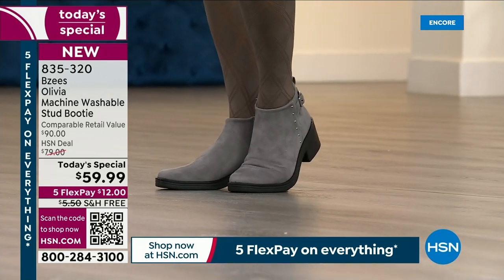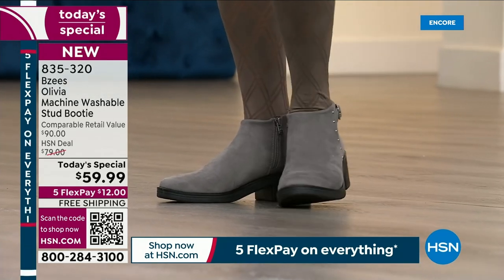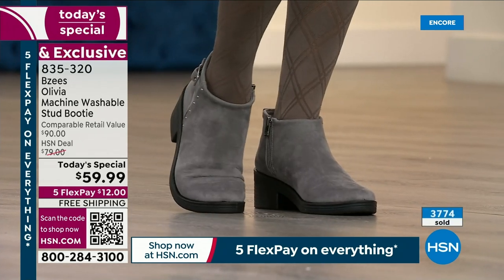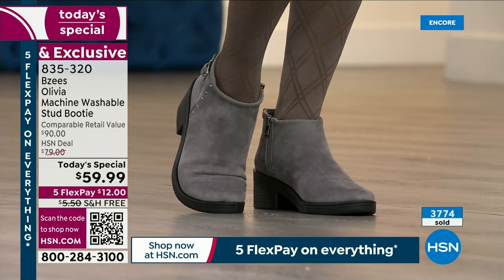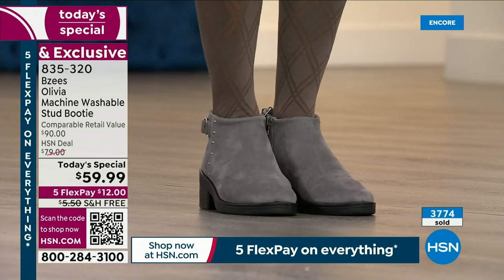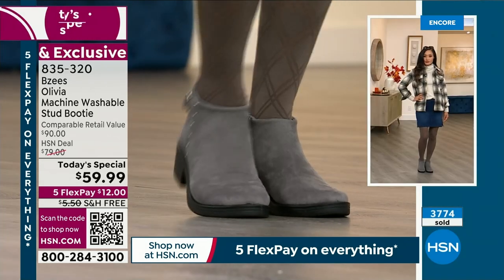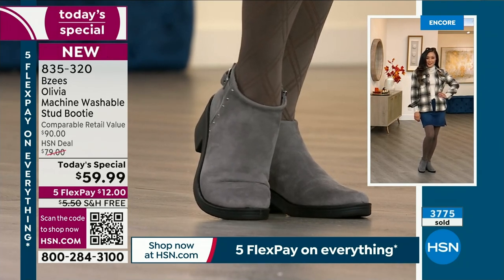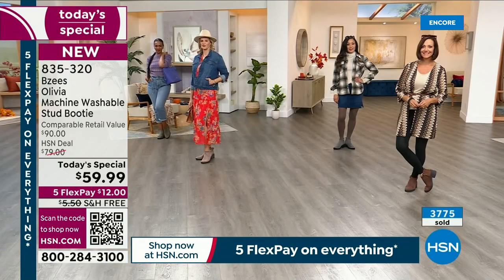These can be hip, cool, boho, or give you a little western flair. You make it your own, but it has enough classic appeal that it's timeless and you will wear it year after year. This is a $90 retail value and today's special is $59.99, so you're saving $30 off.